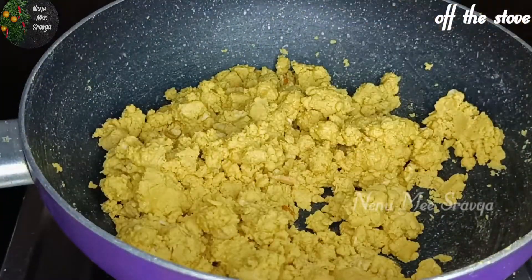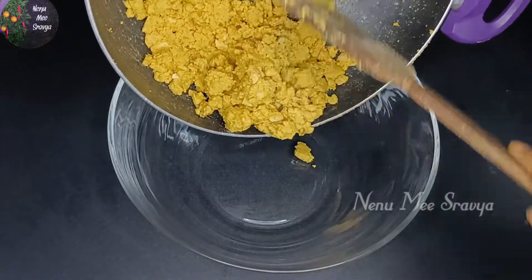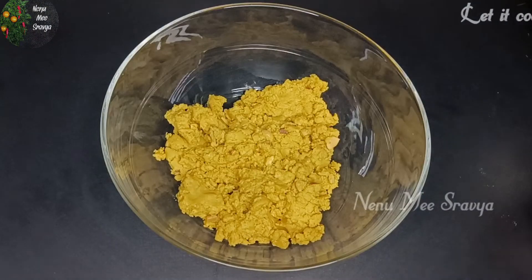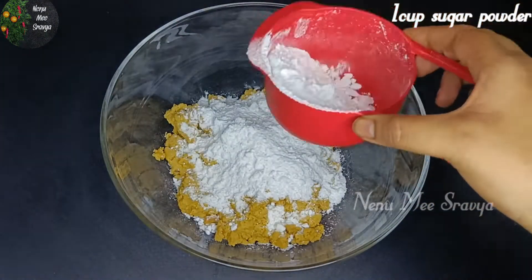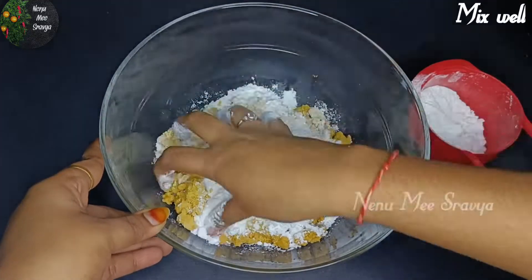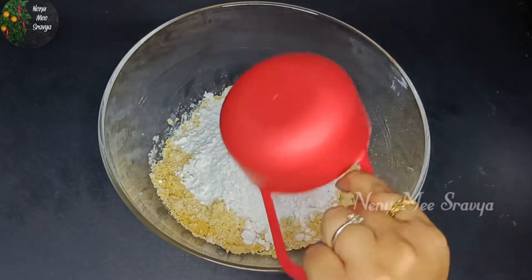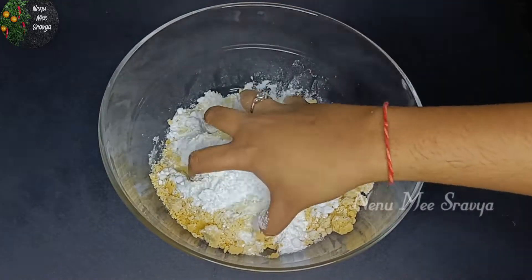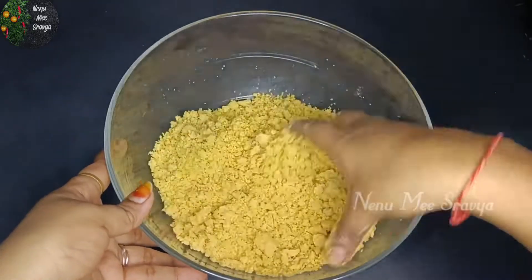We will take the texture from the stove. Let's mix the sugar in the bowl and mix it well. Then you mix it as well.